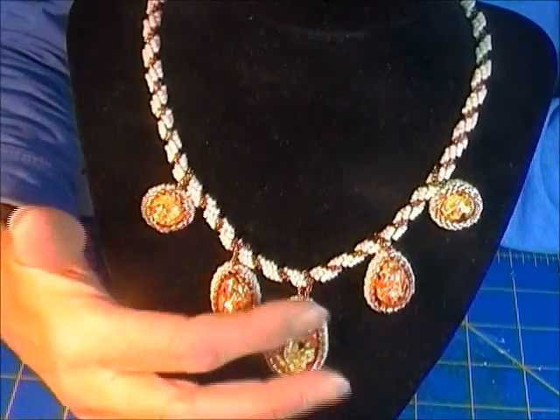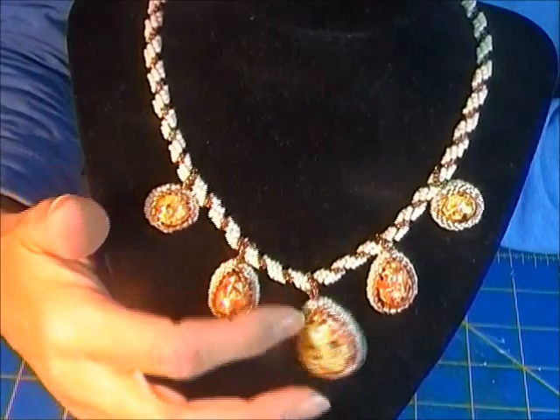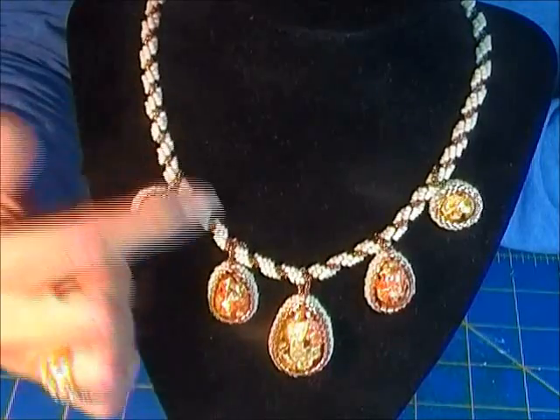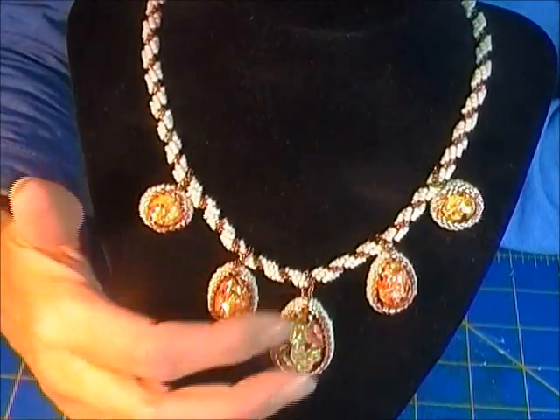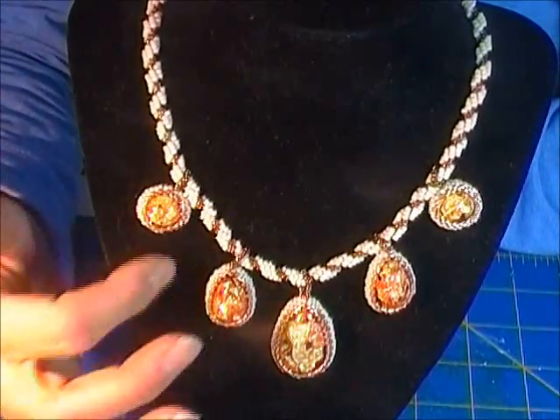Isn't that great? I really like it — I like it a lot. I'm gonna fool around with more necklace pieces. This is what I've been working on, this is where I've been, just fooling around with this.